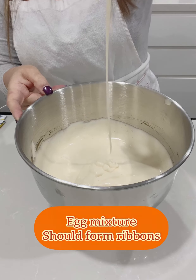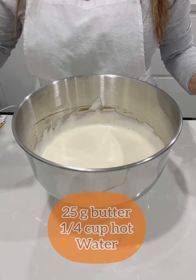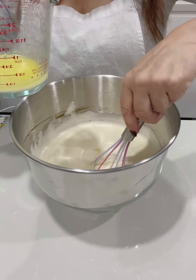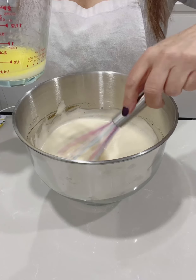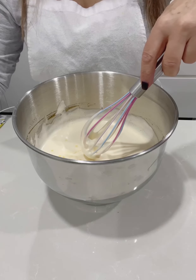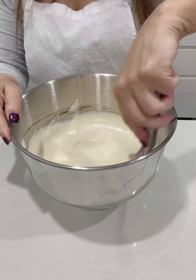It should look like white clouds. Now slowly add 25 grams of butter in a quarter of a cup of boiling water — this will melt the butter and slowly incorporate it into the batter. Use a whisk and gently fold it in.